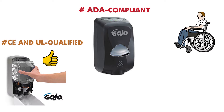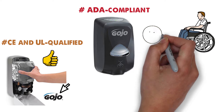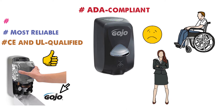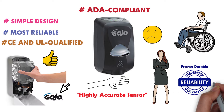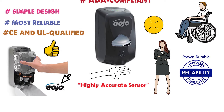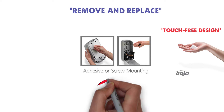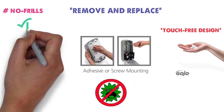Refilling the dispenser is a breeze, though you'll only be able to use Gojo brand soap cartridges. It's not the most versatile, but definitely the most reliable for commercial use. Simply wave your hand beneath the sensor to trigger the pump — it takes a second or two, but the sensor is highly accurate and reliable. The dispenser is good for use by children and adults alike. The touch-free design ensures you never contaminate your hands with germs when dispensing soap.